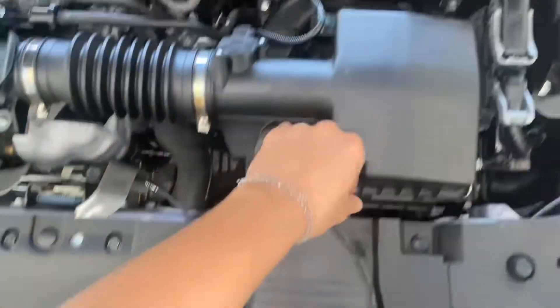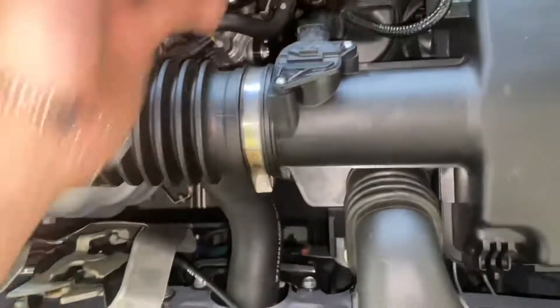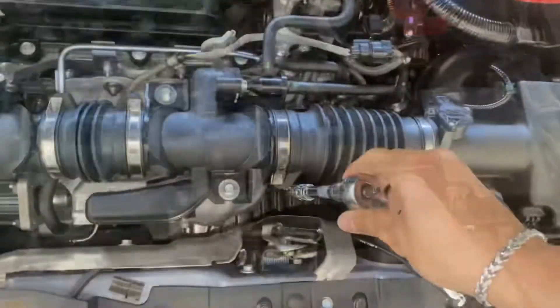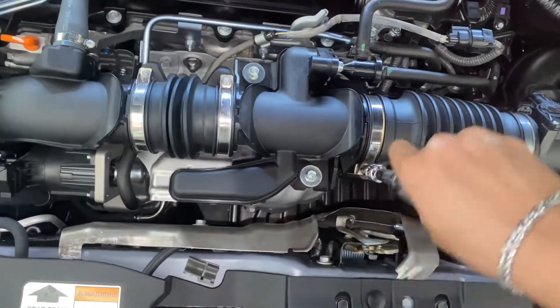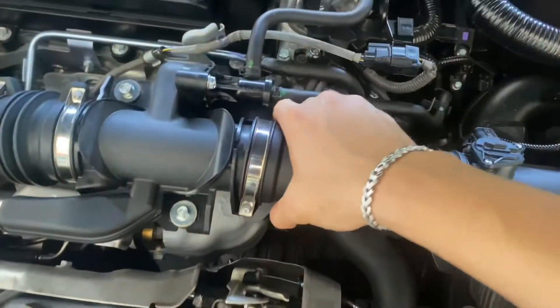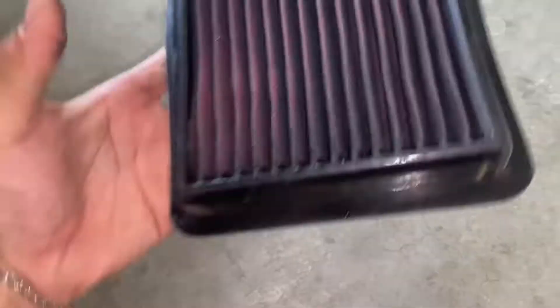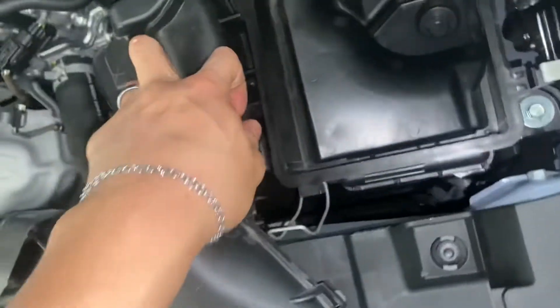First step is to remove the clip — my clip fell through and I've never been able to find it. Then you gotta unplug the sensor and disconnect this, so let me get my sockets. This comes off just like that. Take this clip out. Then you gotta remove the air filter — might as well clean it a little bit. Then you gotta turn this off too.